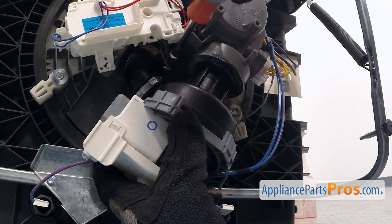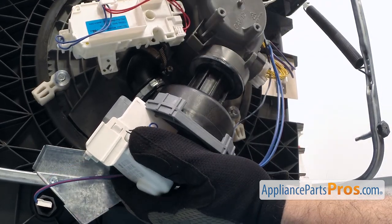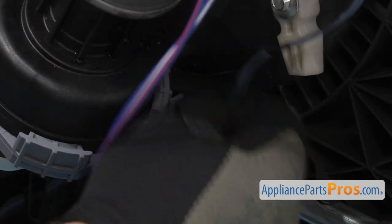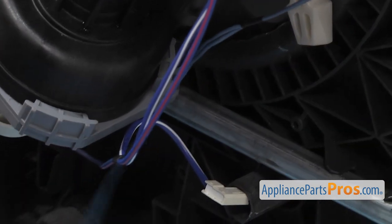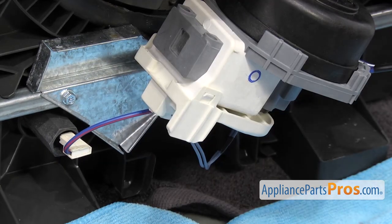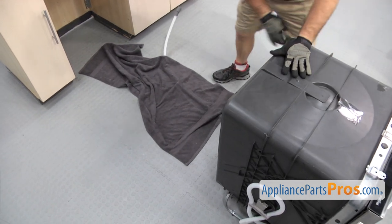On our clamp it's a 7mm nut, so we're just going to use the 7mm nut driver to tighten it down. Once you have the clamp tight, we can put the wire harness in. Now we can hook the wire through the holder — just have to grab it and route it through. Once you have it in, we can plug it into the pump. All you have to do is line it up and plug it in — make sure it snaps in so you get a good connection. Now that we have the part installed, we can put the dishwasher back up on its feet. I'm just going to carefully put the dishwasher back on its feet and pull the towel out.